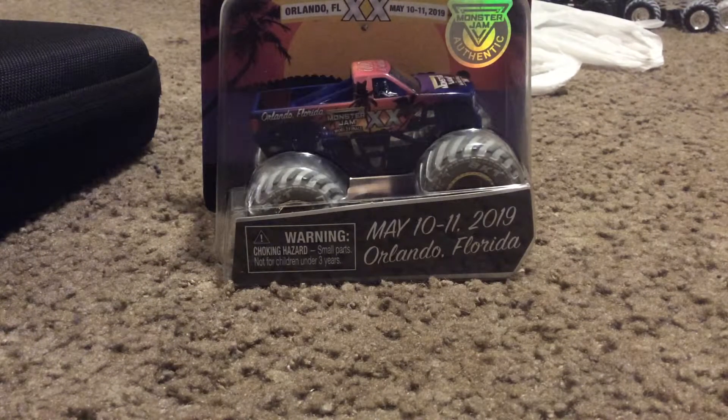This is my very first World Finals commemorative truck I've ever seen, so I'm really happy for it. Anyway, let's get this thing open.